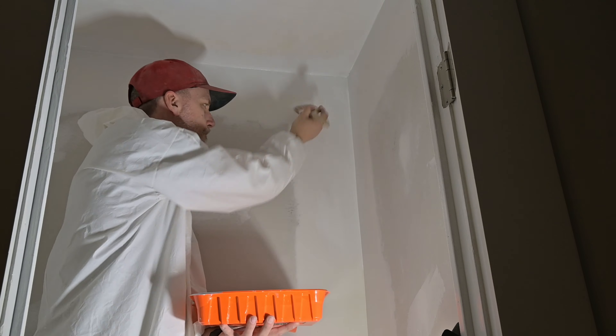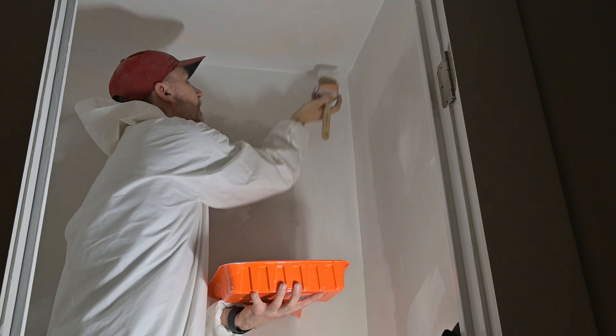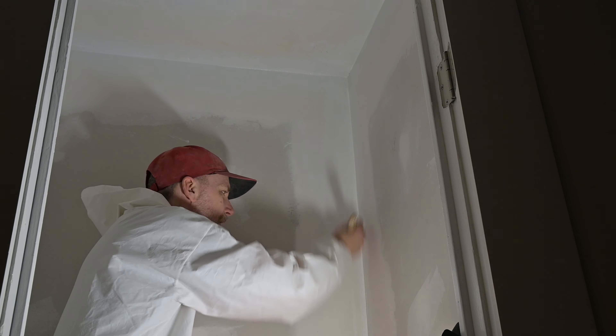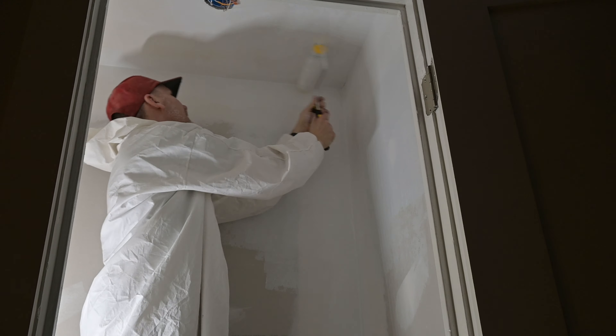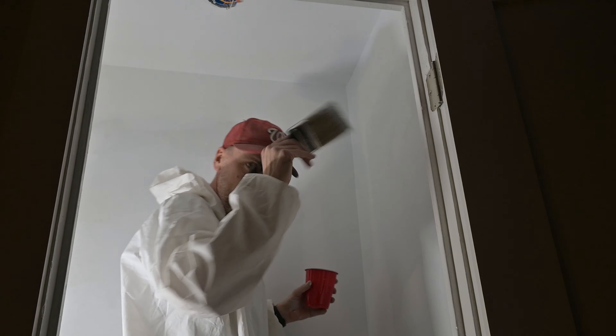It started off just like any painting job — especially with new drywall like this, you definitely want to prime it first. You want to seal up all that drywall, the paper, the putty, everything, to get it ready for a nice coat of paint. If you've never used primer before, you can see through it — that's fine. All you're trying to do is seal it so that the paint has a better surface to attach to.